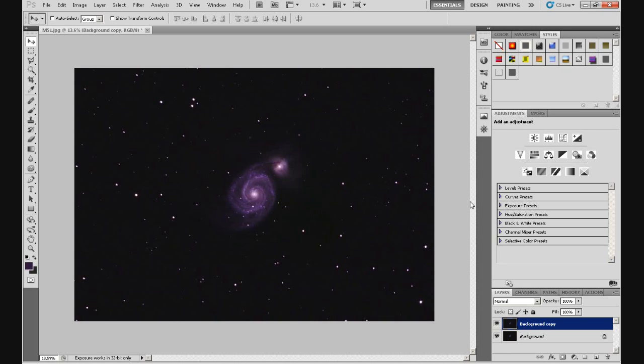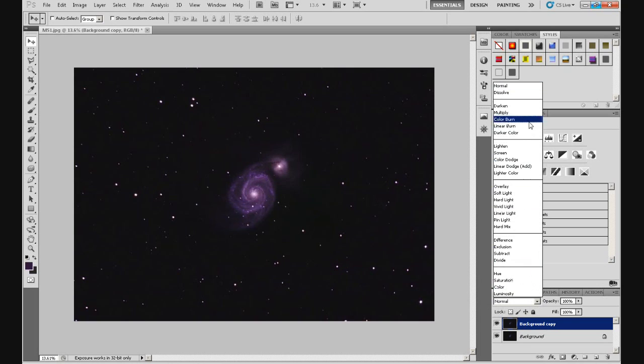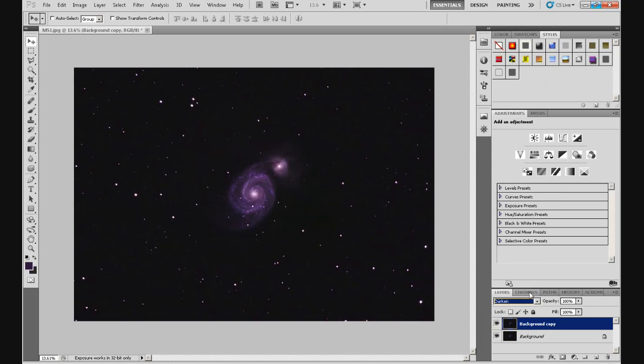But that's fine. We're going to reshape them, and then I'll show you how you can take that reshaping out of the stars on the bottom right-hand side. The first thing we need to do is set the blending mode for the Background Copy layer. Go up to the blending mode, click the down arrow, and select Darken. That's what we want.